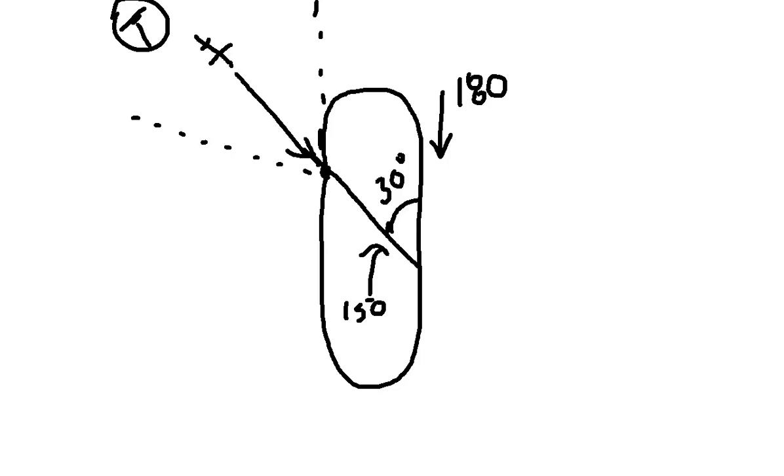As soon as we cross the holding fix, we're going to initially turn to a heading that's 30 degrees different than our outbound heading. In this case, the hold's normal outbound heading is 180; our entry heading is 150 — a 30-degree difference. We'll get more into how to calculate that in the next slide. Now that we've had our intercept angle established and we're tracking outbound for our entry, we apply that for one minute. At the conclusion of one minute, we do a standard rate turn all the way around to intercept our holding radial, track inbound till we cross the holding fix again, start another standard rate right turn, and here we are in holding.